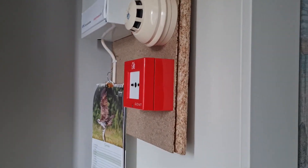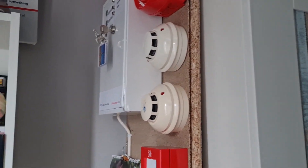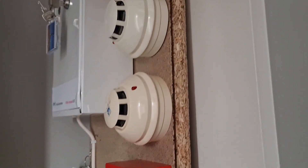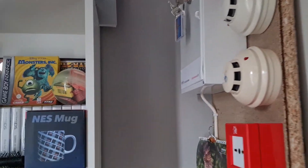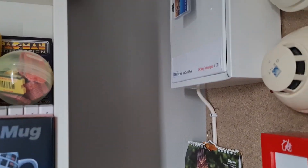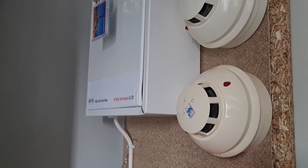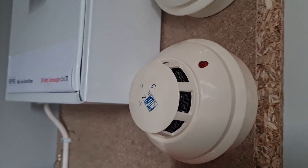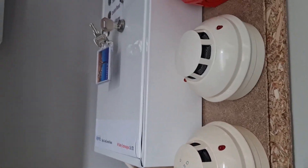A lot of you probably know that down on the floor I used to have a tiny little piece of wood — here it is — and it had one detector, one call point, one sounder, connected to my little homemade relay panel. It was purely for testing conventional devices, basically just a 24-volt power supply with some relays in it.